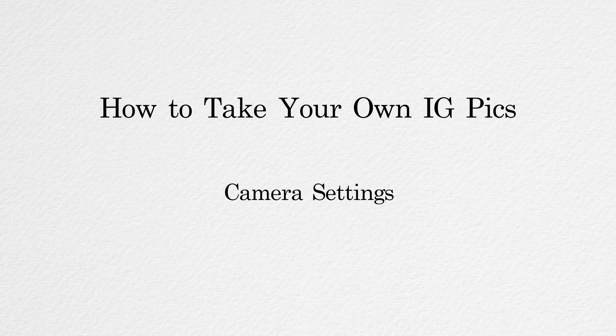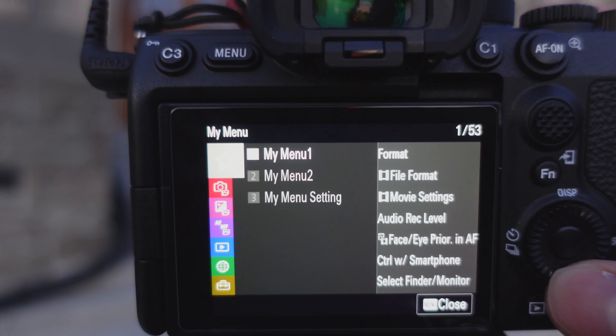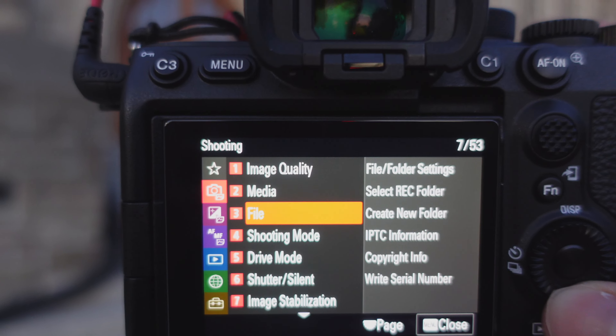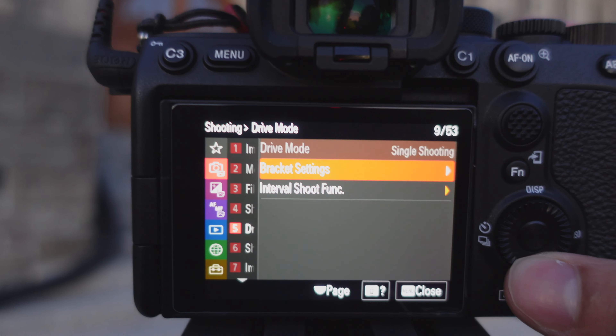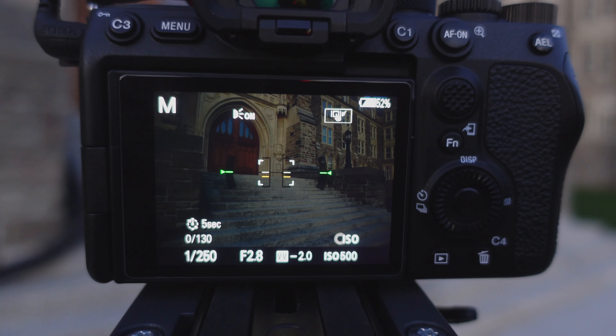For camera settings, first you want to be shooting in a RAW profile. That means your pictures will have a lot more information you can edit with later — you'll see why that matters once we get to the editing step. You also want to be using a continuous interval timer. That means when you press the shutter, the camera takes pictures automatically on a timer while you change poses, so you're not walking back and forth to the camera every time.